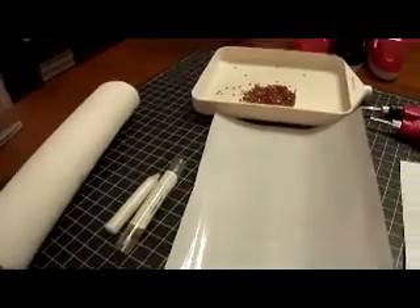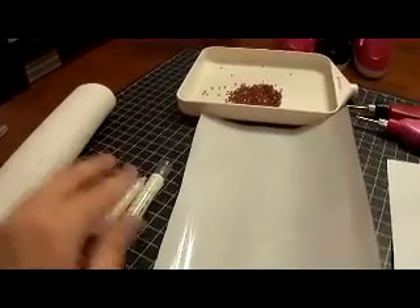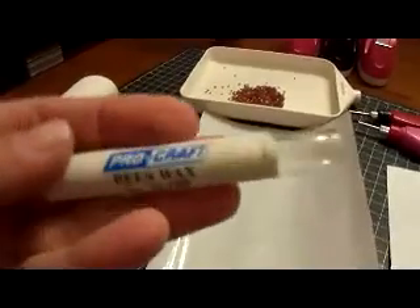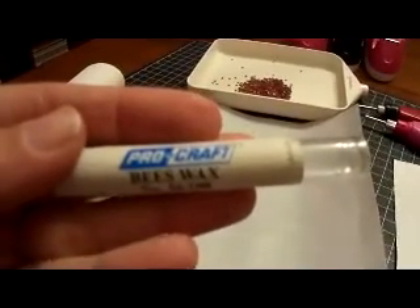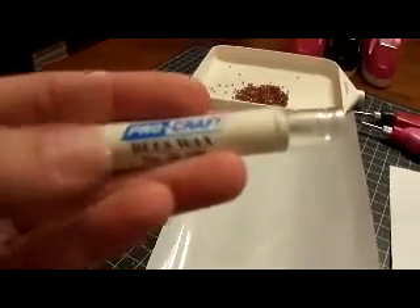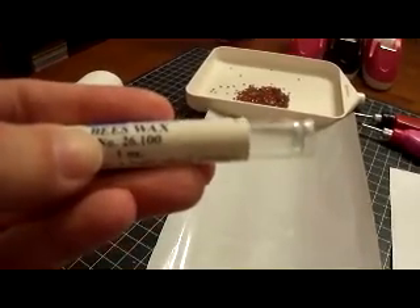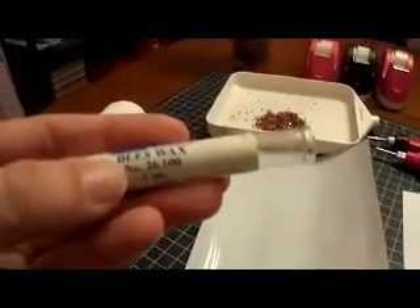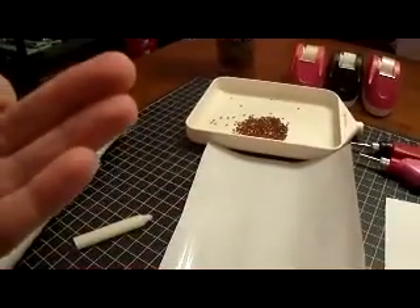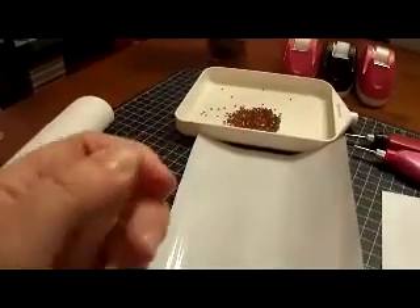Let's go over the supplies you need for the project. You need some transfer paper and some beeswax. My husband is a jeweler so he gave this to me — I'm not exactly sure where you could buy something like this, maybe at Michael's. If you go to the candle section, they sell a sheet of honeycombed beeswax and that would probably work too if you broke a piece off and formed it into a shape.